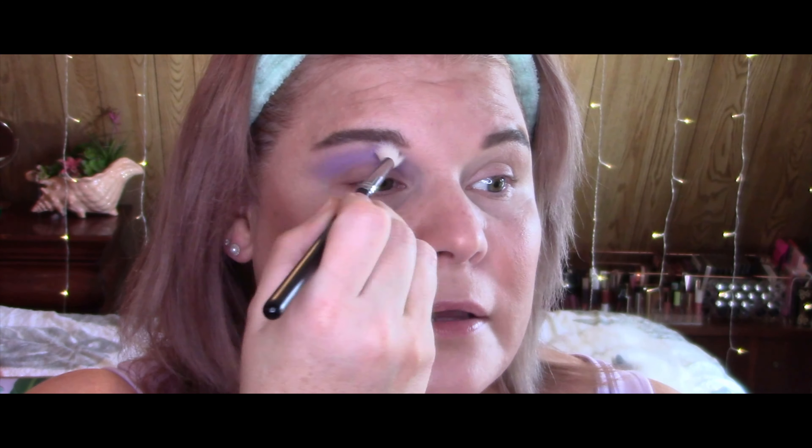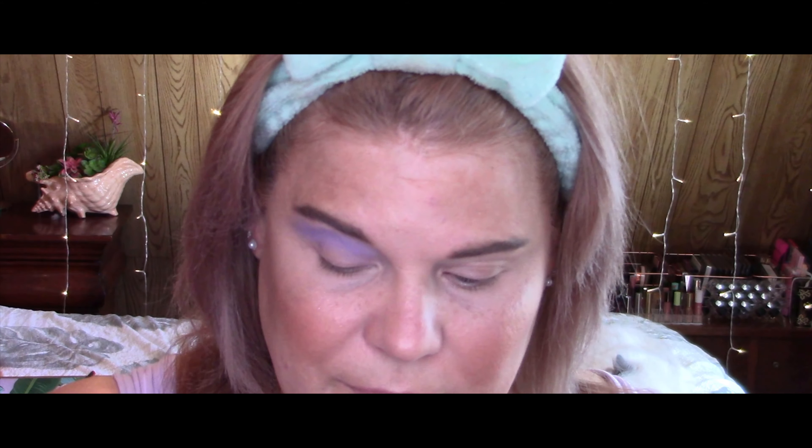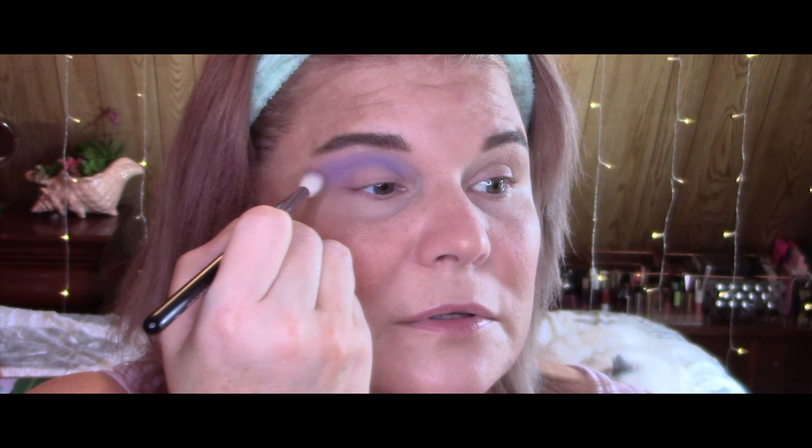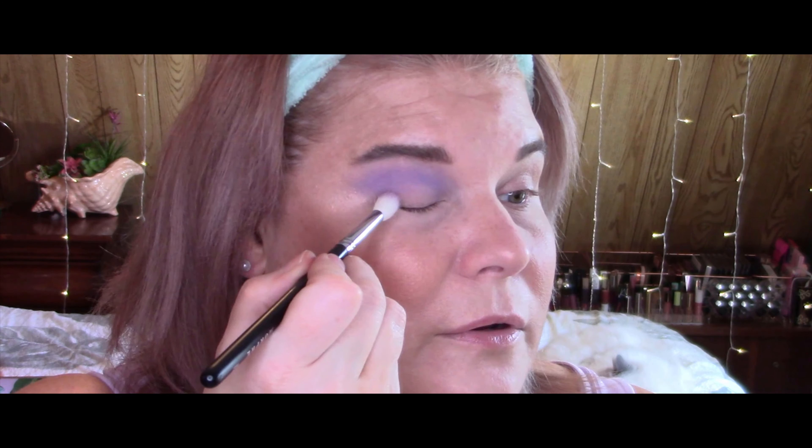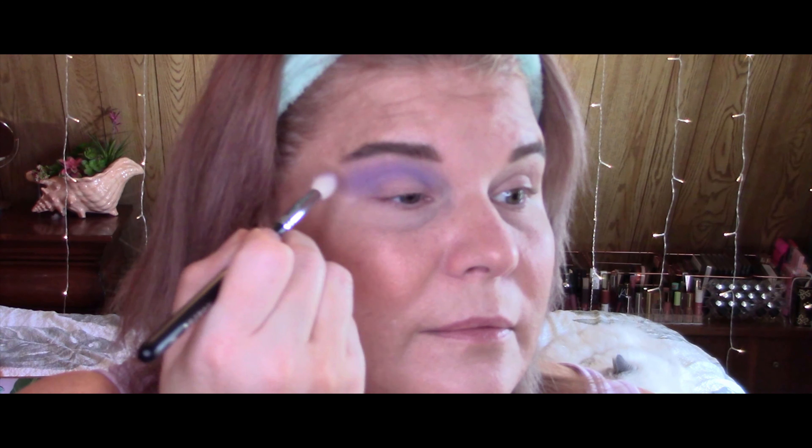Even if you have to go into several different palettes, that's cool. Just gather up a matte light purple or lavender, a darker purple to deepen up the crease, and a really pretty shimmer for the lid. You could even use some highlighter on the brow bone and inner corner. You do not in any way have to go out and purchase these palettes. I just recommend which ones I think are really good and worth your money. These palettes, I want to say, are only $14.